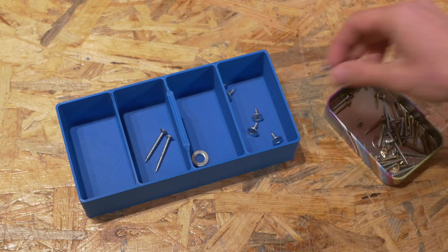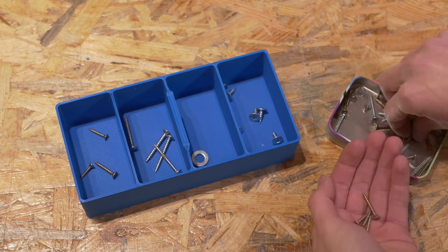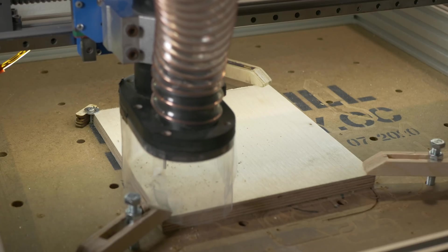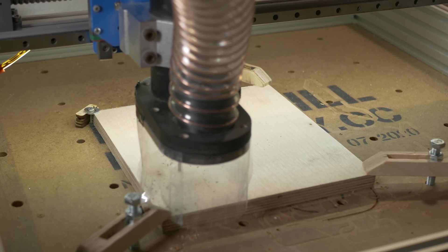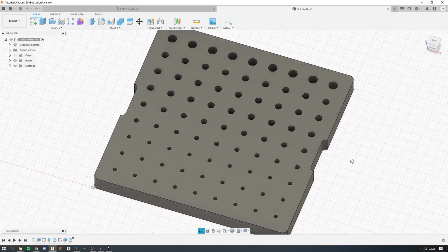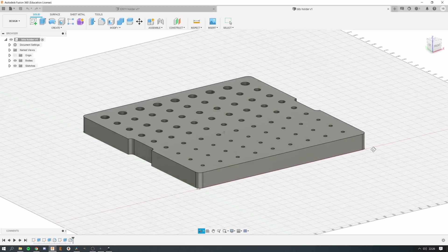3D printing is great for more complex shapes like a flat keys holder or a simple screw organizer. The milling bits organizer is made on the IndieMill of course, out of 15mm plywood. This part was designed in Fusion 360 including all the G-code, and all the drilling was done on the IndieMill.